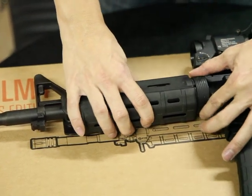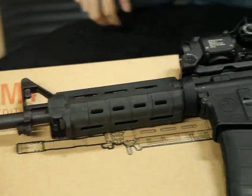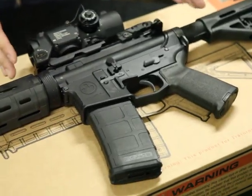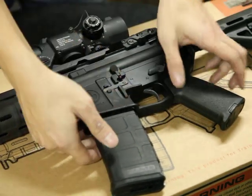The delta ring is quite easy to pull back and change the barrel. It's a full metal body and the magazine.